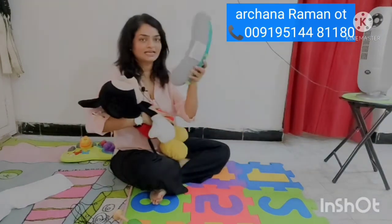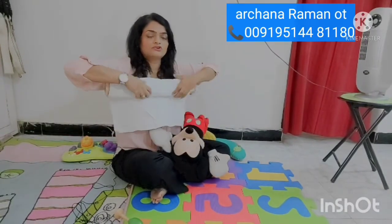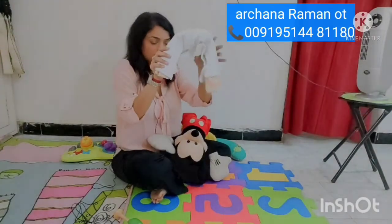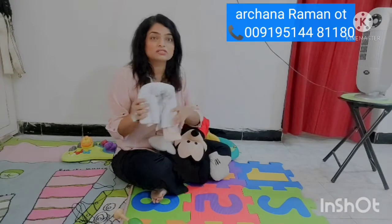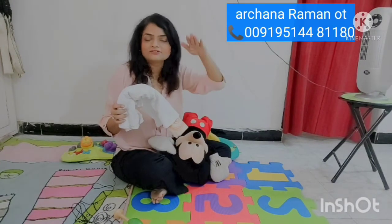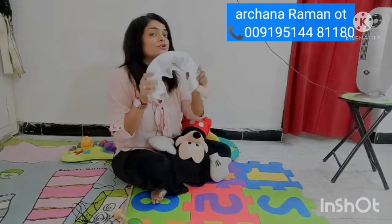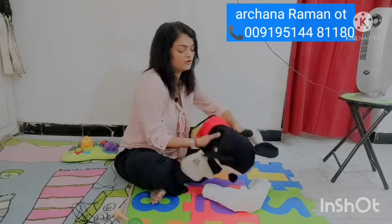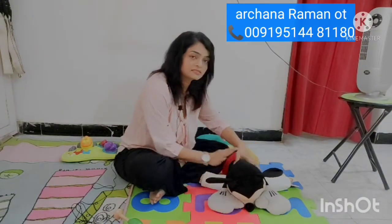If you don't have a Boppy pillow, take a bath towel and roll it into a cylinder, then fold it into a V-shape so it resembles the pillow. Use a bath towel or terry towel because it's squishy with air pockets inside, giving a nice spongy effect when the child is on it. Place the rolled towel down, hold your baby, roll the baby over, and put the baby into tummy time.